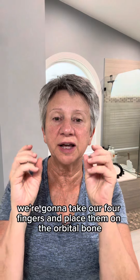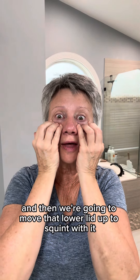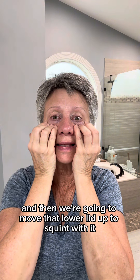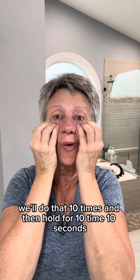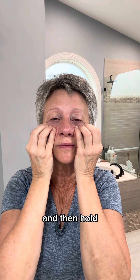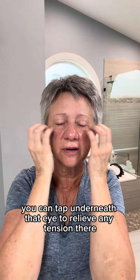Now let's work the lower eye. We're going to take our four fingers and place them on the orbital bone, right on top of the muscle. Then we're going to move that lower lid up to squint with it, without bringing the upper lid down. We'll do that 10 times and then hold for 10 seconds. Close your eyes and release. You can tap underneath that eye to relieve any tension there, and above the eye.